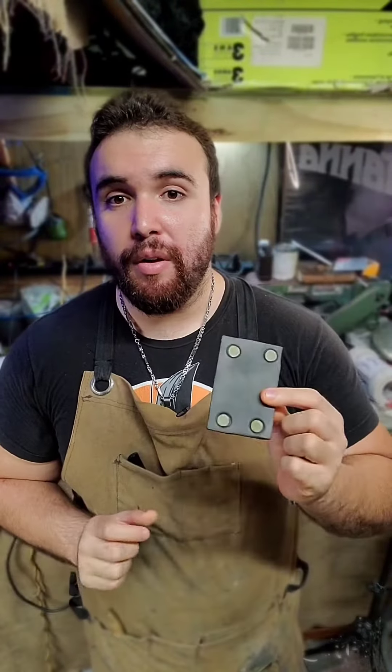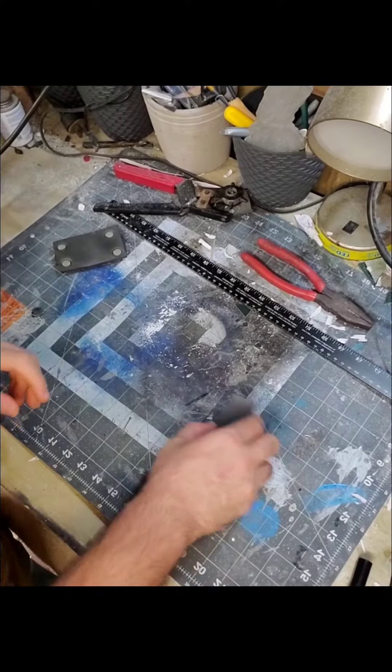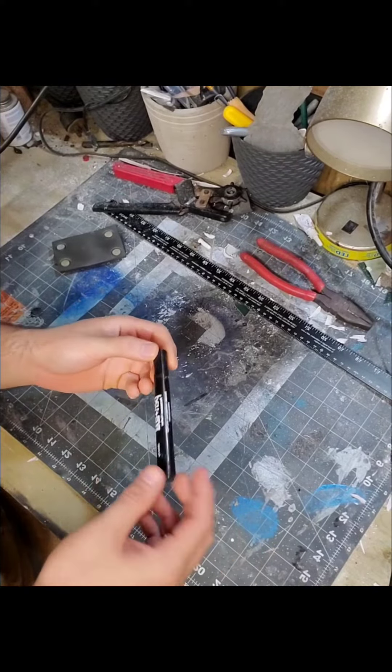So I'm gonna teach you guys a really simple, easy, fast, and cheap way to make rivets. You're gonna need a heat gun and you're gonna need a marker. That's it. So without further ado, let's get to it.